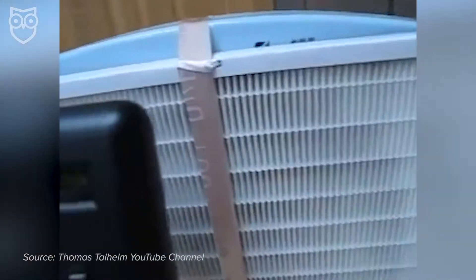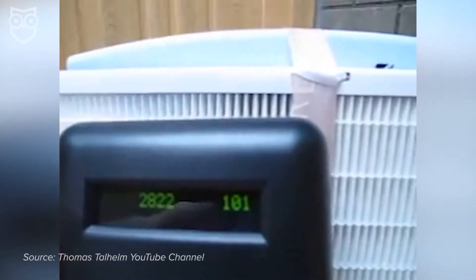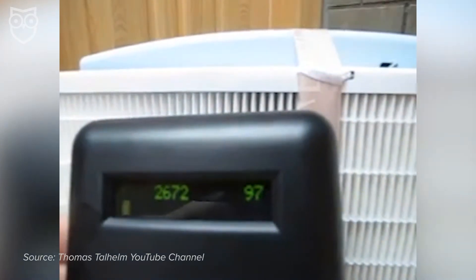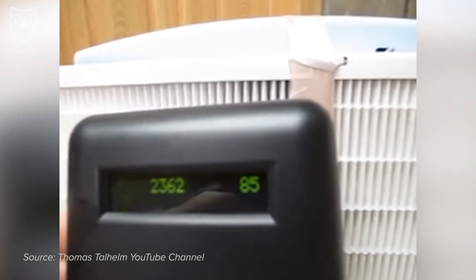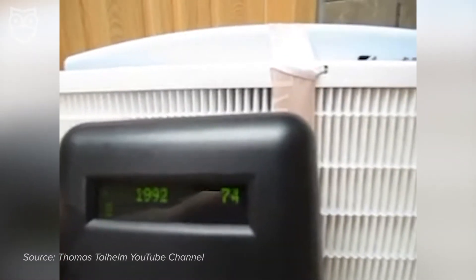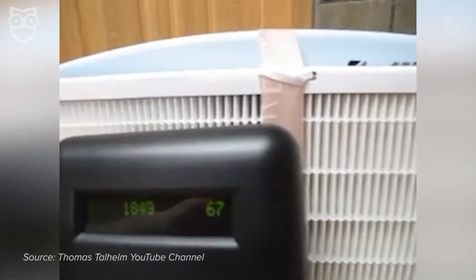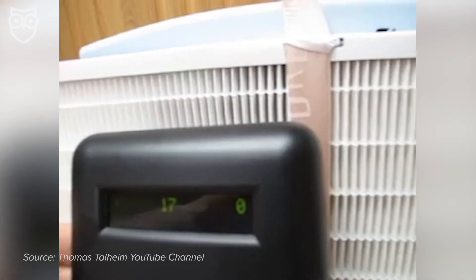So does this even work? We wondered the same thing. We don't have the instruments to measure things like air quality or particulates, but we found someone who does. We're going to hold it up to the front of the air purifier and we should see those numbers start to drop. HEPA filters are rated so that they should get 99% of particles 0.3 microns and above. The number on the right from about 115 should drop down to about 1 or 0, and the numbers on the left from about 3000 should drop to around 30. As you can see, the 2.5 is down to 0 and the one on the left is great.